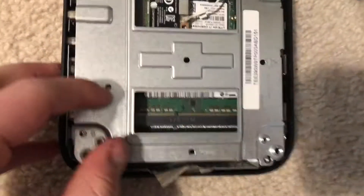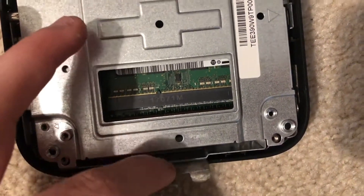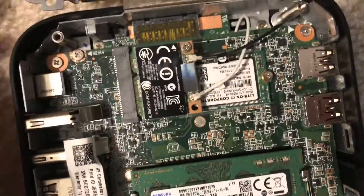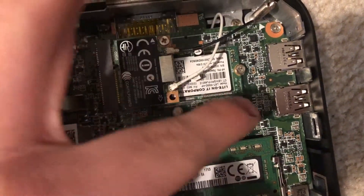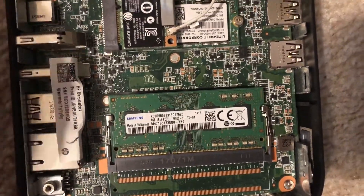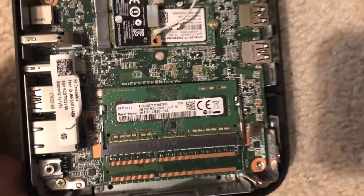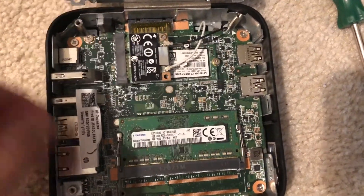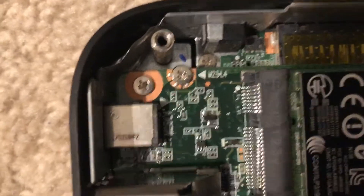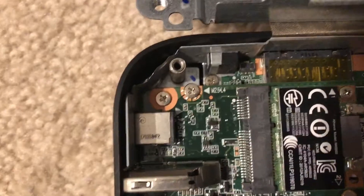I removed these screws. And I also removed that thingy — I don't know what it is, but hopefully it's not the wires because I'm worried. Whoa, look at that! There's the write protection that needs to be released. There's the Wi-Fi cord, and this is the RAM. So the RAM is whatever it is. And there's 'HP Chromebox' right over there. I can't believe I removed these parts. Right there, as I mentioned from the video, that is the write protection. I need to remove that.